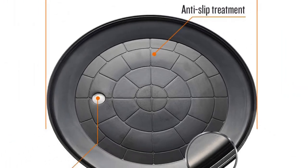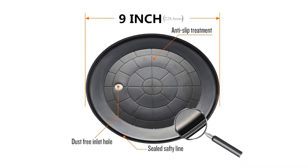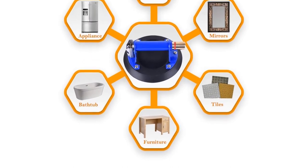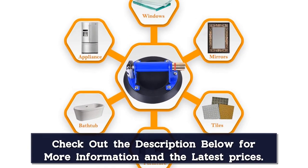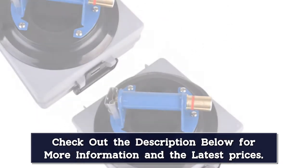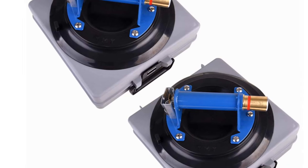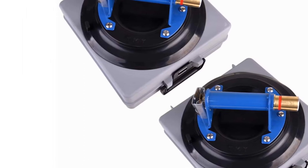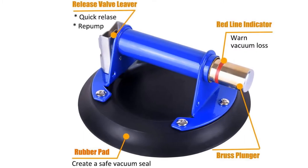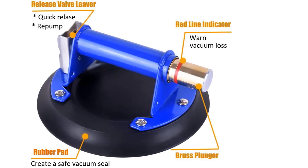Load capacity is 240 pounds to 760 pounds maximum. The glass suction cup pad is made with durable, odorless, extra-strength rubber, and an all-metal handle for a strong and ergonomic grip. The unique brass plunger is more durable than plastic and aluminum ones. The red line indicator warns the user of any vacuum loss. When it shows less than 100% vacuum left, simply pump the plunger until you reach the original vacuum pressure without removing the cup from the glass. Pump the plunger just a few strokes and the cup will attach to the surface completely and hold suction for more than 6 hours. A release valve lever permits quick and complete release.